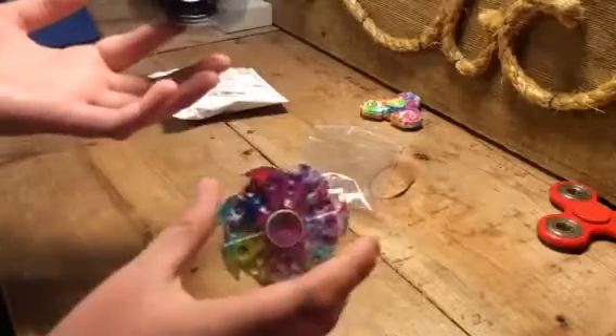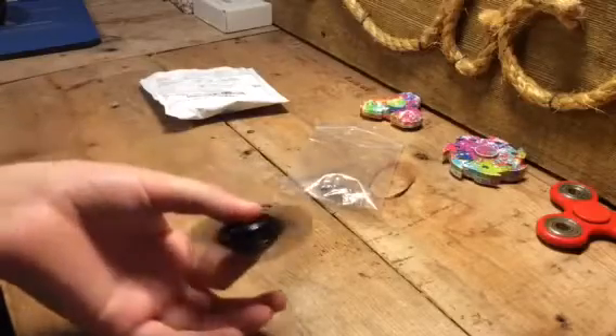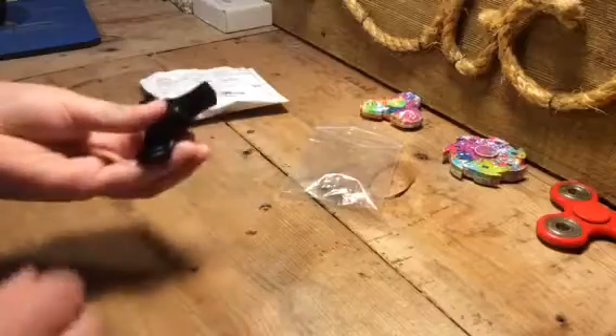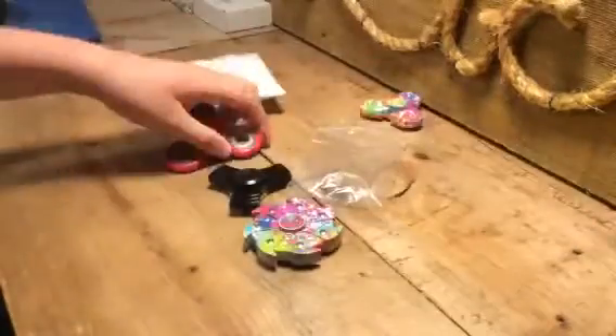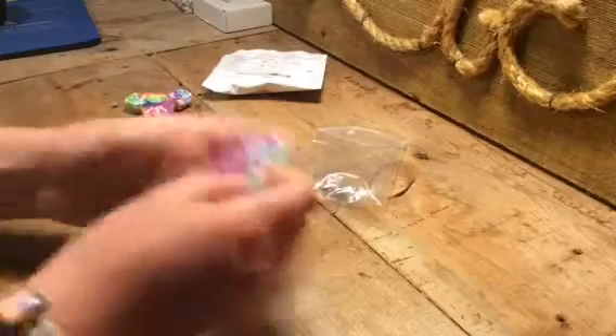It's not as smooth as this one — this is the smoothest one I have ever had — but it is pretty darn smooth. It doesn't feel that bad at all. So this is the second smoothest, third smoothest, and fourth smoothest out of all these.